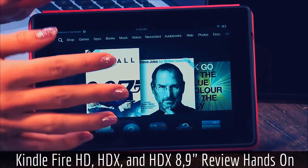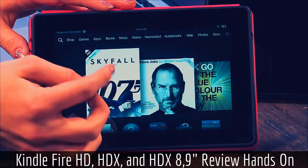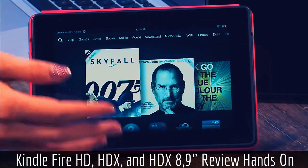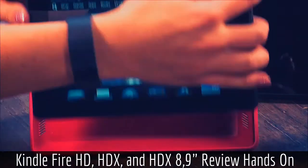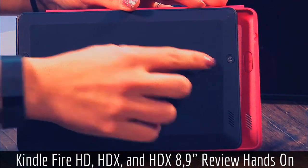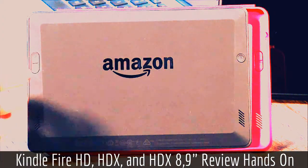This one is pretty speedy with the processor — it's a 1.5 gigahertz processor. You can get a couple of different options as far as memory goes: 8 gigs or 16 gigs. Battery life is pretty good at 10 hours, and that's with a pretty active day too, like playing video games. The speakers are found on the back side of this.